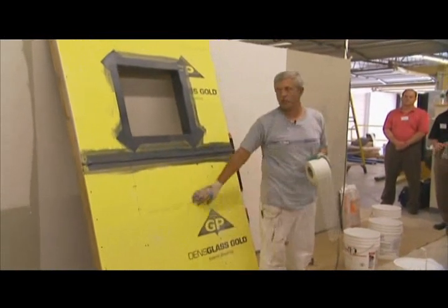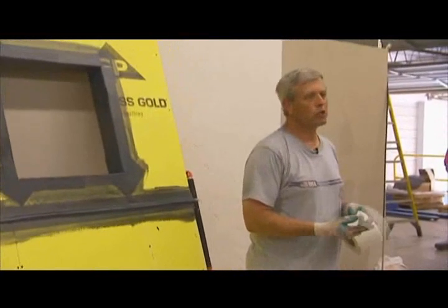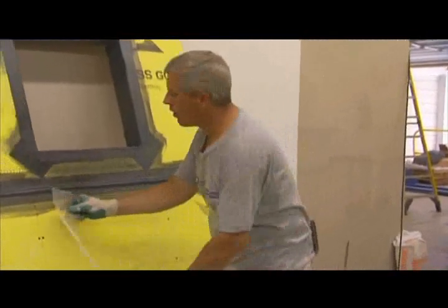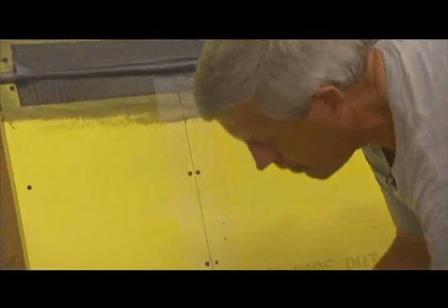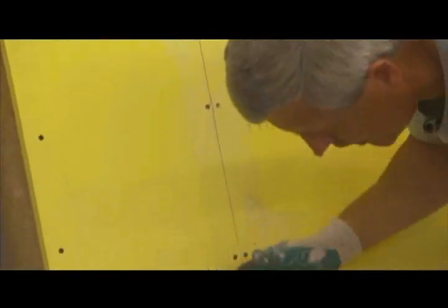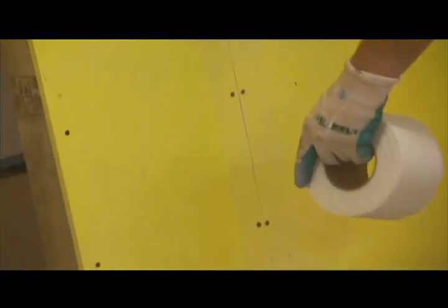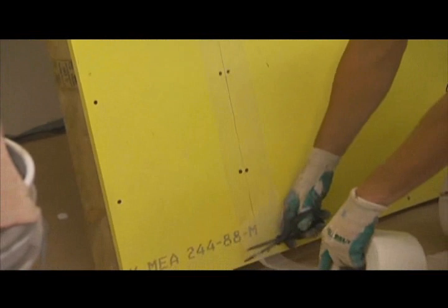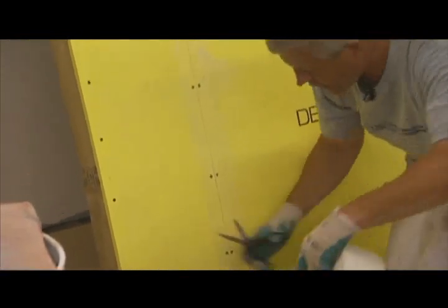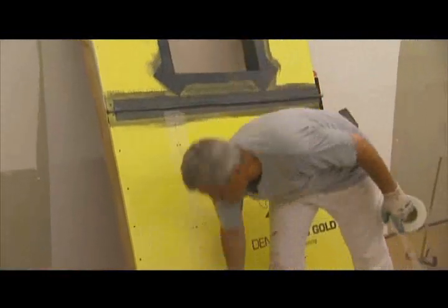Then come back, and over dense glass, you've got to roll two coats of the smooth. What you'll find is that all you have to do is put the self-adhesive four-inch grid tape over all board joints, inside and outside corners, then just treat that tape prior to coating the entire wall surface.